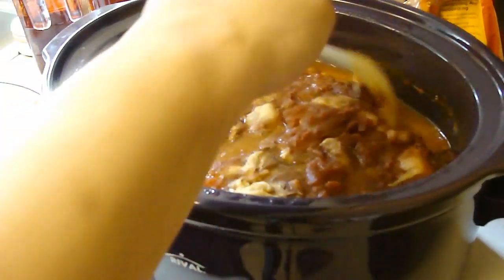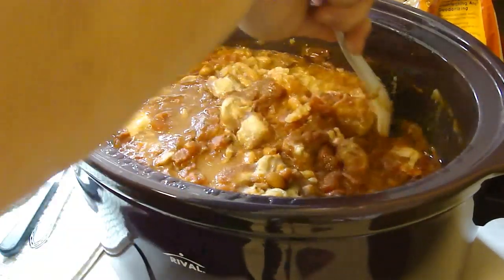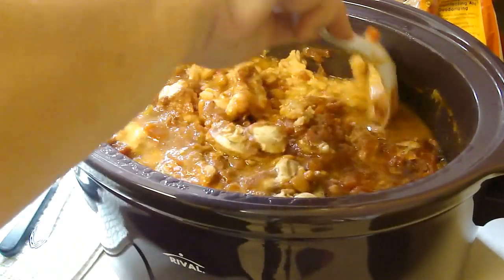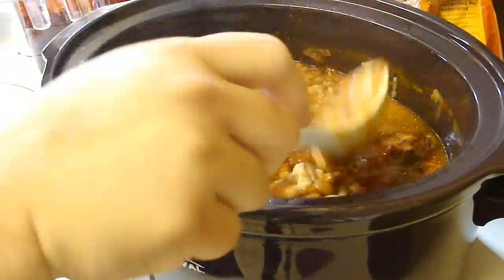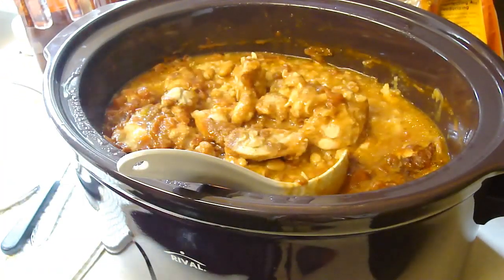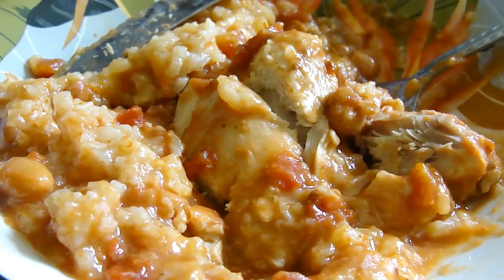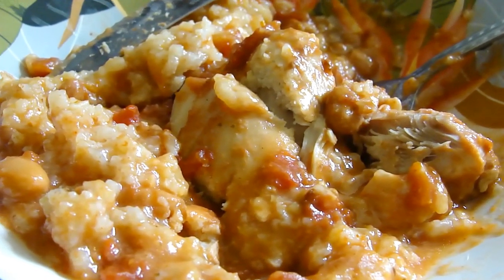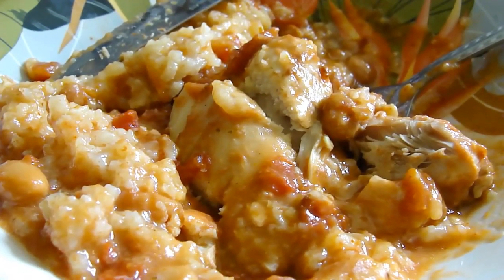It is eight hours later. Let's see what we've got here. Oh, nice — very nice. Very thick. Very good. It is a little spicy, so if you are sensitive to spiciness, this might not be the dish for you, or just use regular petite diced without the green chili.